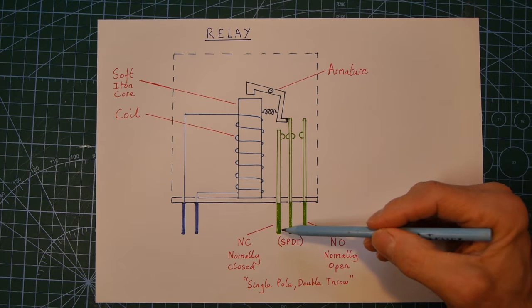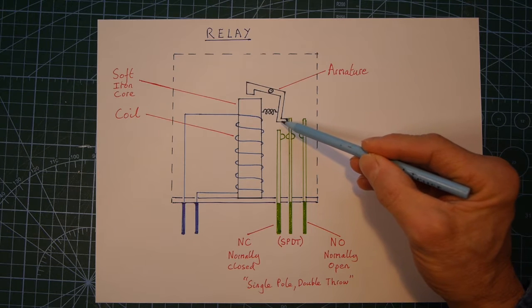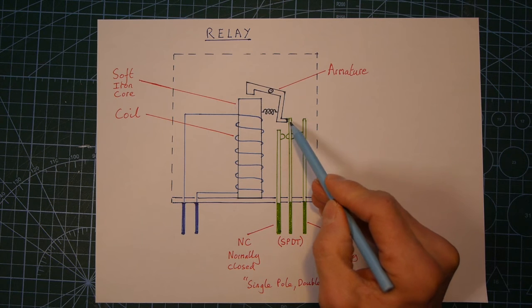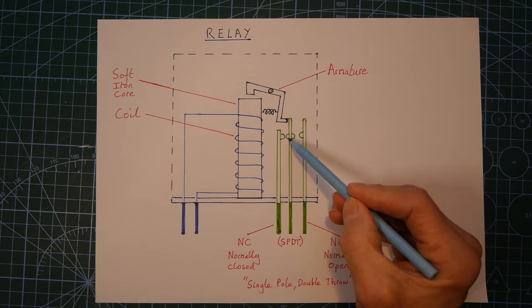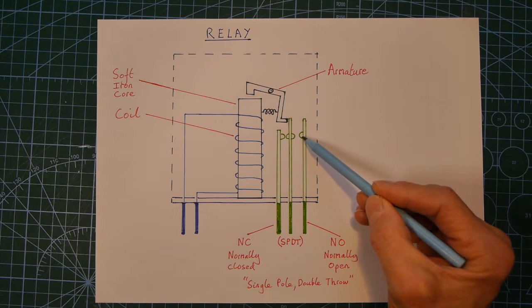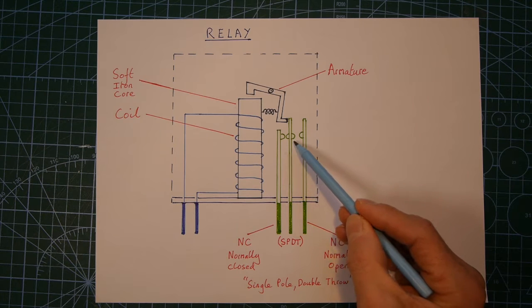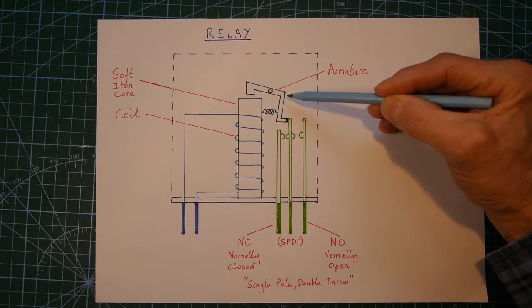The next thing that will happen is these switch contacts — these two here are connected together — so this armature as it rotates anti-clockwise will push this flexible connector to the right. It will disconnect this switch and connect these two together, so it will break the circuit which is normally closed and make the circuit which is normally open. Switching the electromagnet on and off causes switch contacts to either move apart or move together depending on what direction the armature moves them.